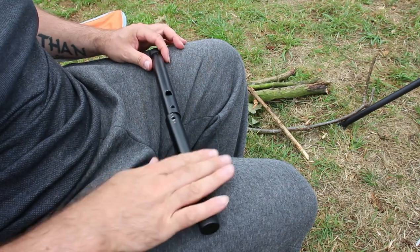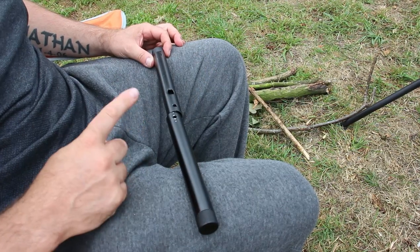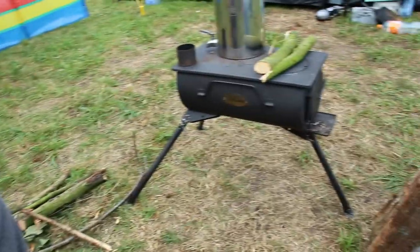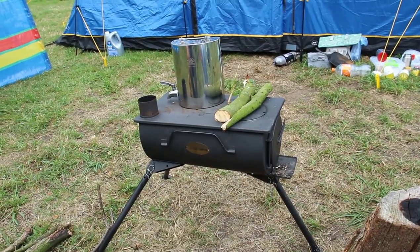Hi guys, sorry for the background noise. I just wanted to show this saw off quickly. I've been using it for the time I've been here and we've been cutting wood. Let me just show you that there — that's the camping stove, I've done a review of it before, it's doing excellent.